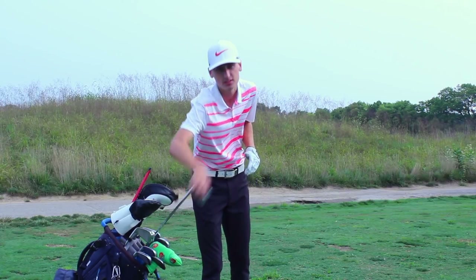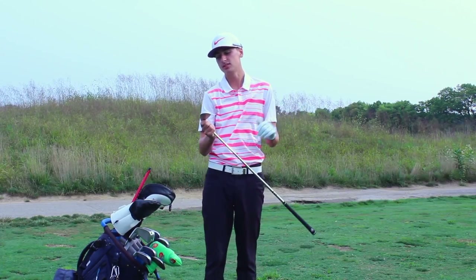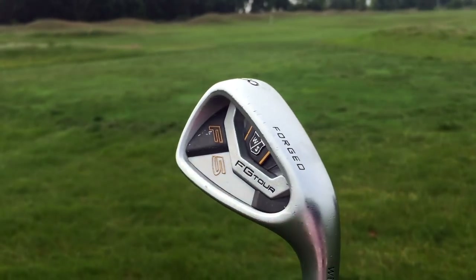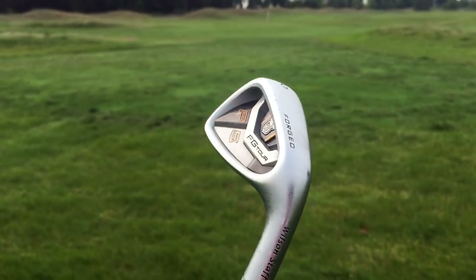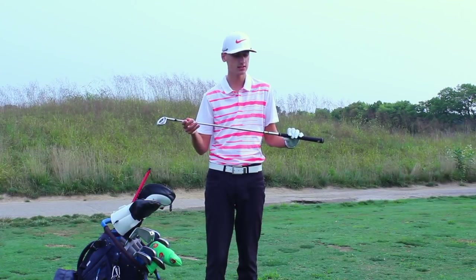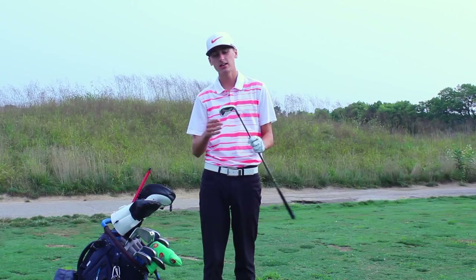Next up I've got my iron set, which I have in four iron through pitching wedge. I just purchased them this year — I've got a set of Wilson Staff FG Tour F5 irons. These are beautifully forged, they feel incredible, and they look stunning. I have them in Dynamic Gold XP shafts in the S300 flex, and I've got an 8 iron here.